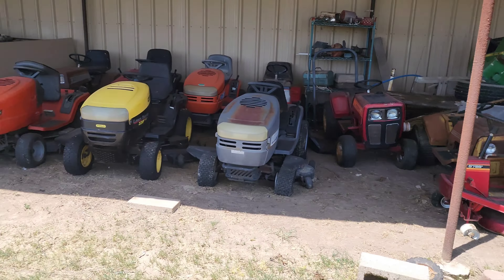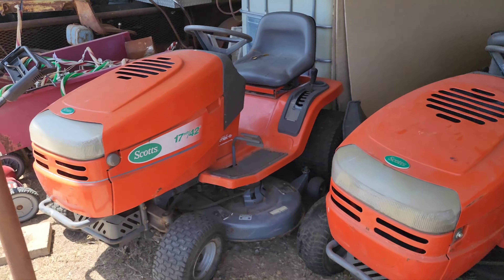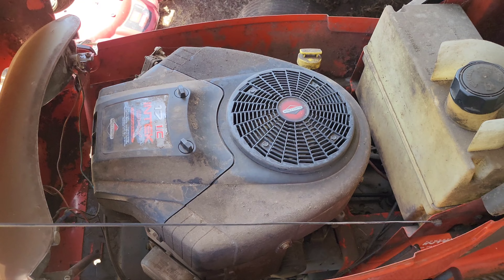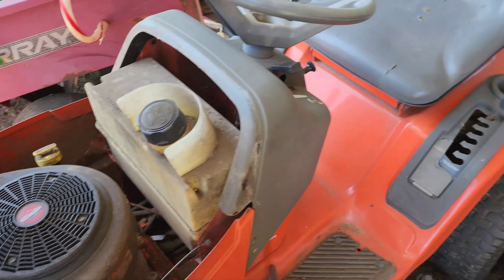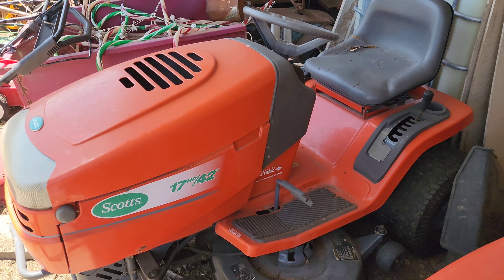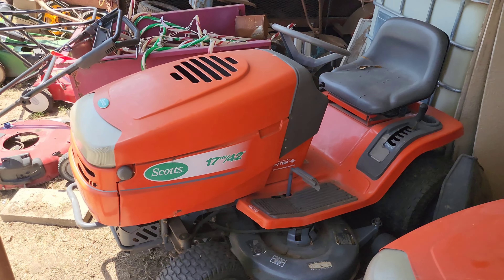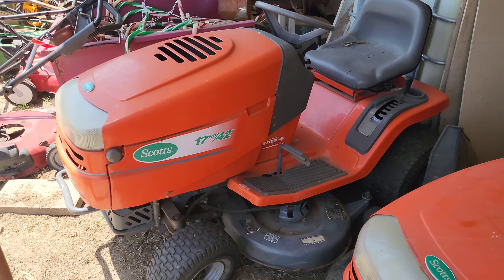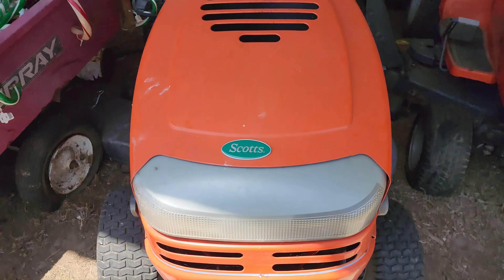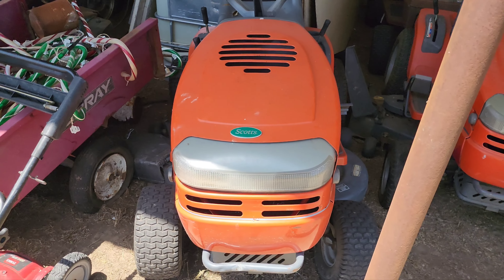Over here we've got the bulk of the collection. We'll start on this end and work our way down. Here's a Scott's with a 17 horse Briggs V-Twin. This thing runs, it mows. It's a 6-speed with a 42-inch deck. I actually mowed my yard with it a couple times, but it's got a pulley out on the drive belt — one of the bearings is gone. I can fix it quick, I just haven't done it because I got plenty of other mowers to use. One thing that bugs me every time I look at this mower: that hood emblem is not centered. It's been that way its whole life, and it irritates my OCD every time I look at it.